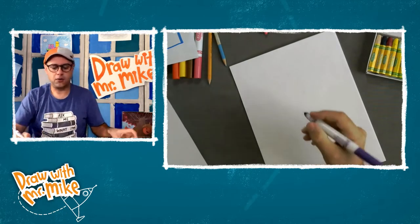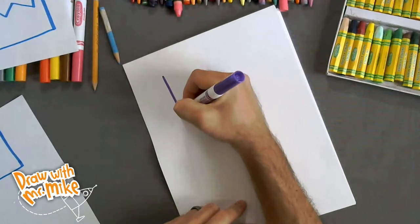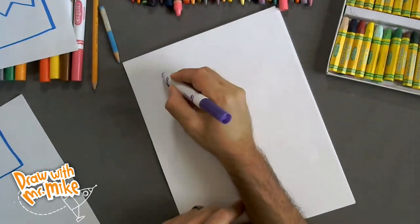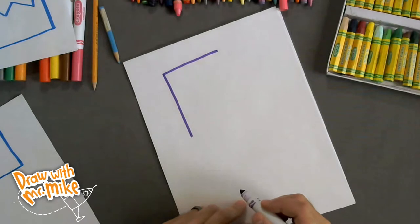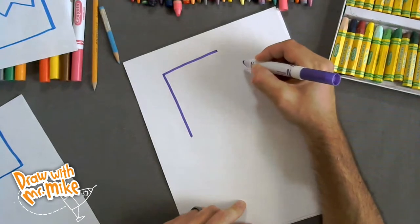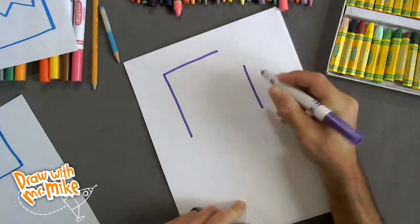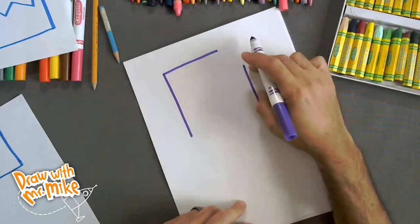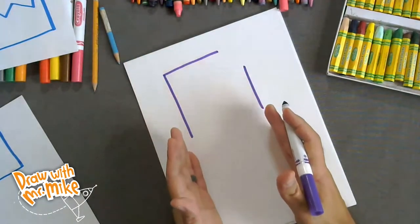First, we're going to start right about here on the paper and draw a line going down like this, and stop it right about there. Then we're going to draw another line going over here and stop right about there. Next, we're going to draw another line — we're going to leave a space here, and draw another line right about here going down. It should be roughly parallel to this line over here. Parallel is when two lines are the exact same distance apart and follow the same direction.